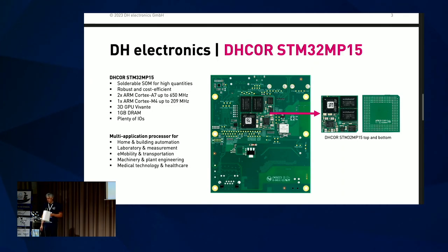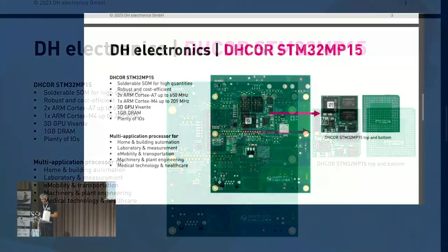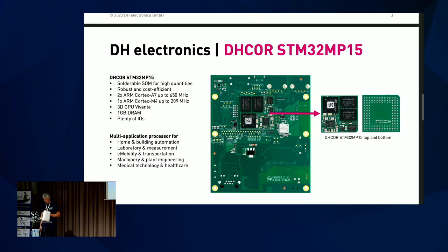Now let's get a little closer to the board itself. Here you can see our solderable system-on-module called DH-Core at the bottom of the Avenger 96 board. It's our reference design for this DH-Core system-on-module. The STM32 MP1-5 system-on-chip features a dual-core Cortex-A7 at 650 MHz, a Cortex-M4 at up to 209 MHz, a 3D GPU from Vivante, 1 GB of DRAM, and plenty of IOs. It can be used in professional areas like home automation, measurement, e-mobility, machinery, healthcare, and so on.